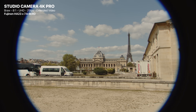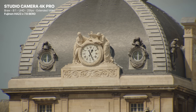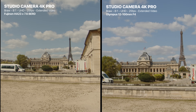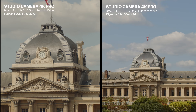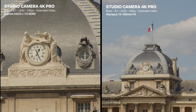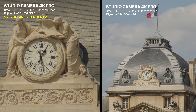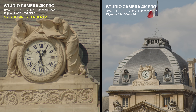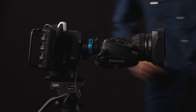However, due to the smaller image circle of the B4 lens, I got a horrible vignetting effect — which maybe could be solved if Blackmagic added a crop mode on the camera. Besides, the electronics of the lens are incompatible with the Micro Four Thirds electronic system, so I wasn't able to drive the focus, iris, and zoom of the lens electronically. I would love to see a proper B4 to MFT adapter combined with some sort of crop mode from Blackmagic.